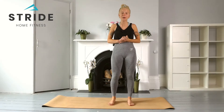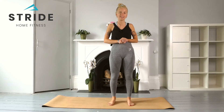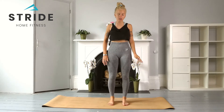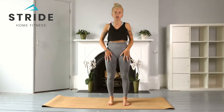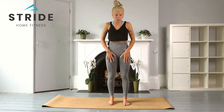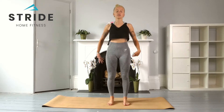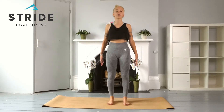Hey everyone, welcome to part four of my energizing series. Today we're going to begin standing in our mountain pose. Just take a moment to find that posture, really engaging through the legs and core, rolling those shoulders back down by the sides, feeling nice and tall in your mountain pose.